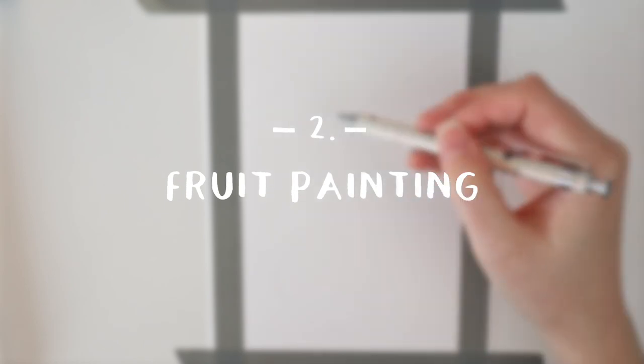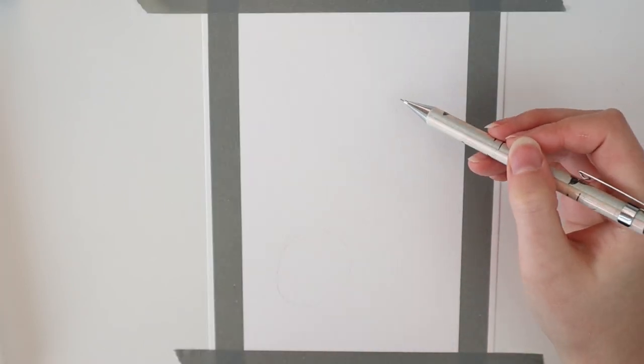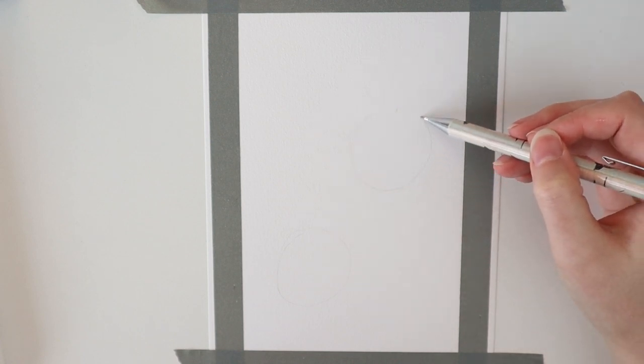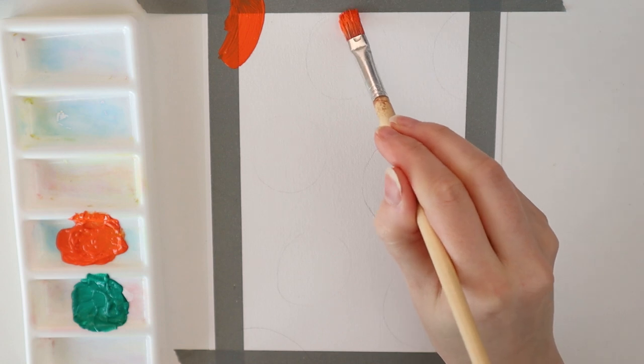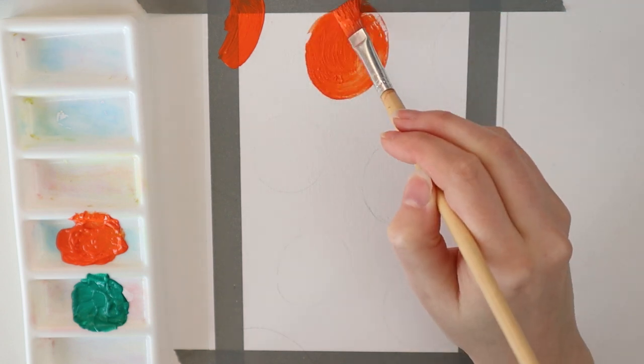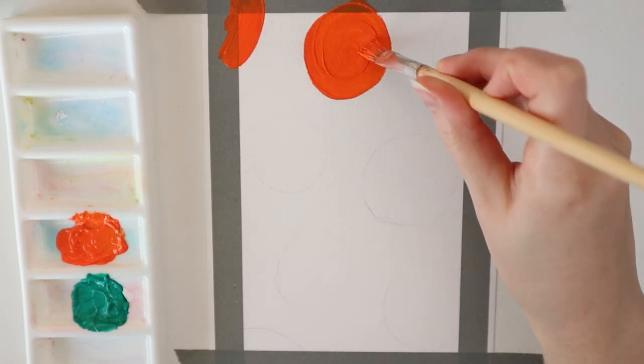Project number 2: a fruity painting with gouache paint. I start out with taping my paper because I want to have this nice, neat border when I have finished this painting. Next up, I will sketch out some random circles. You can, of course, pick any fruit you like.